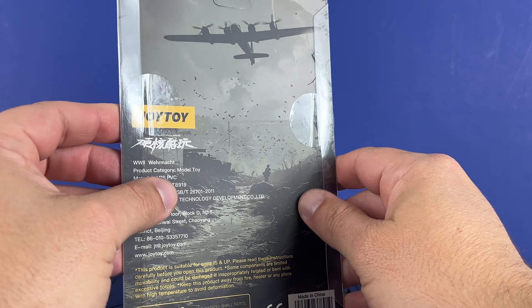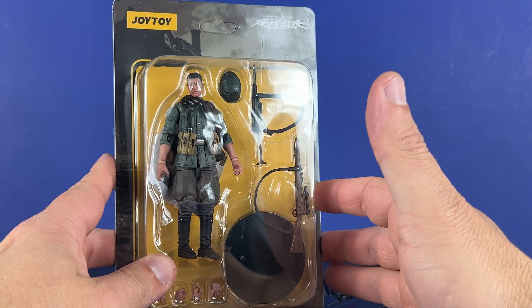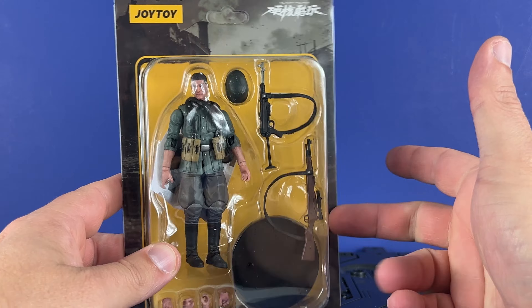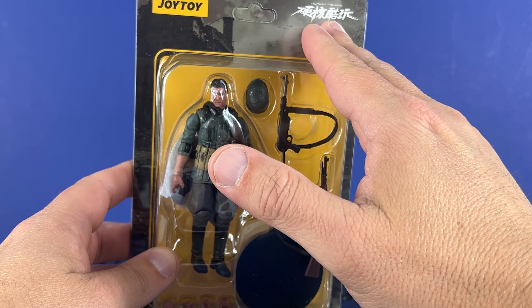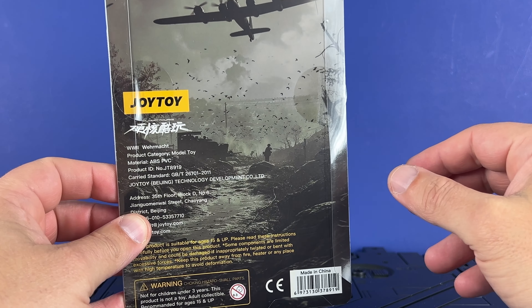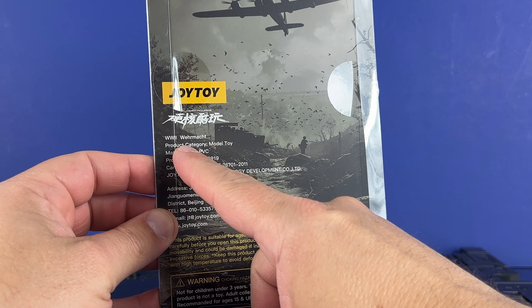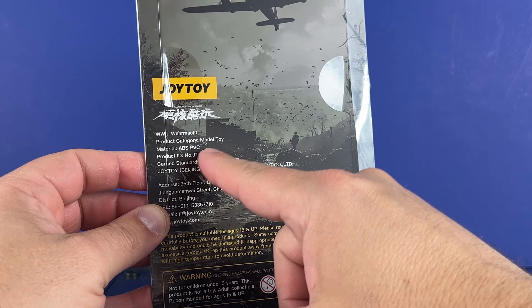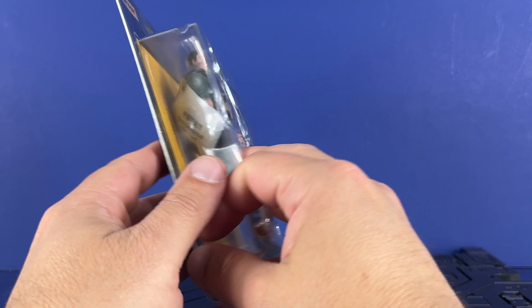It's an interesting type of card here — basically taped and slid on, so it's not like a true blister where you tear it apart. It's got some printed background, probably a scene from World War II, the Joy Toys logo, military figures, and Chinese text. There's a bomber, maybe a fortress, something like that. World War II War Mock model toy, ABS PVC, and then the address and website.